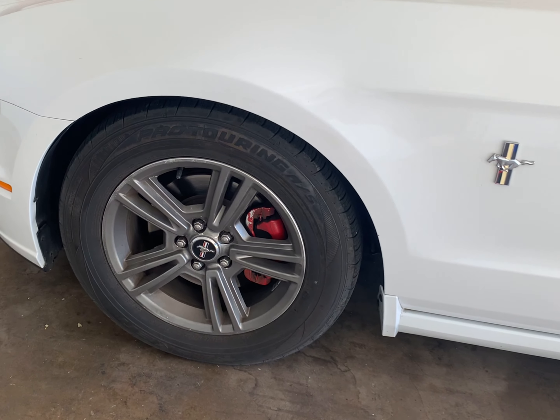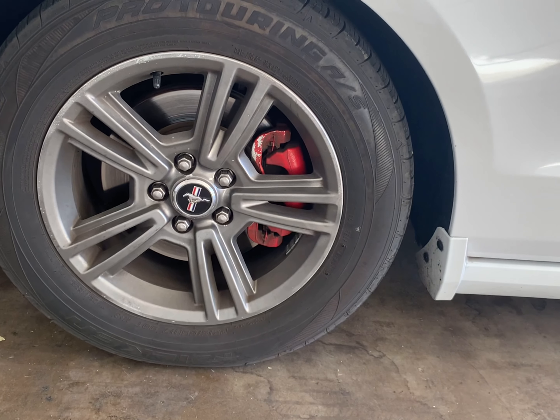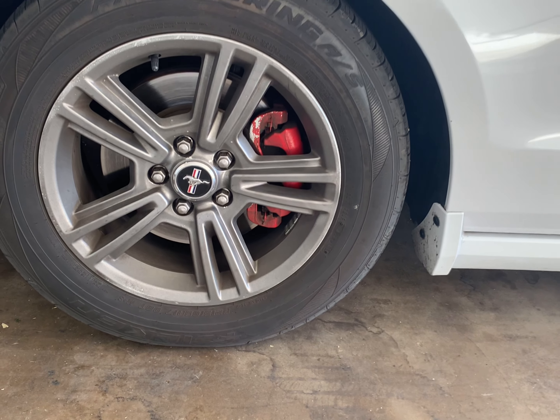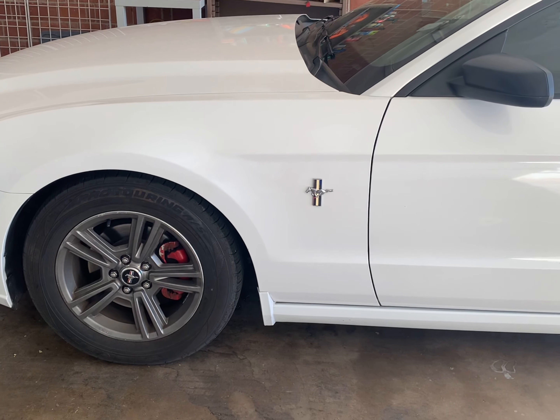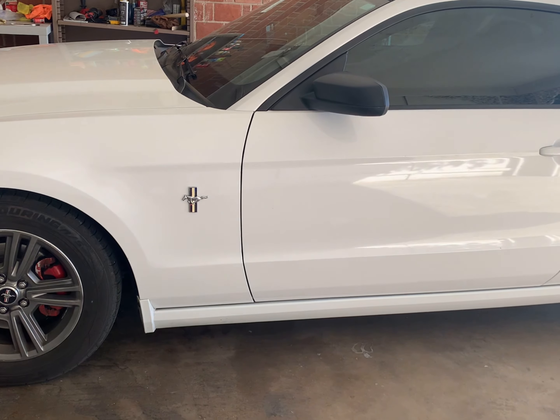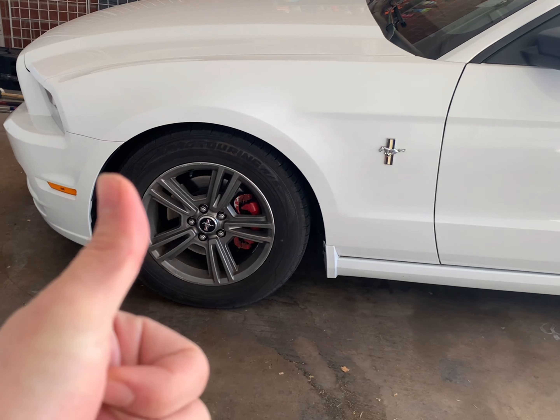Got everything put back together — definitely fixed the issue. Test drove it around the block and no more noise whatsoever from my driver's side. Really hope the video helped. Definitely gonna keep uploading more — thanks for watching.